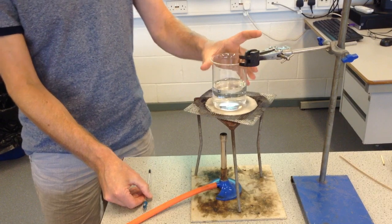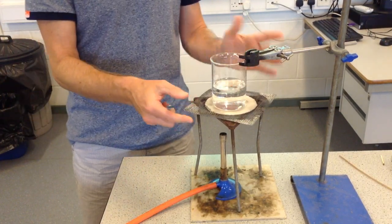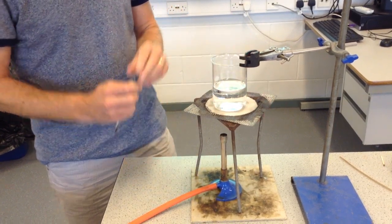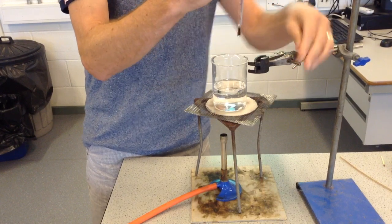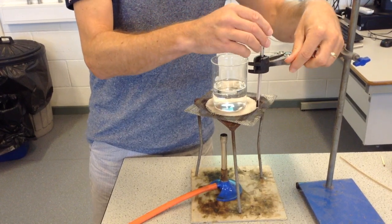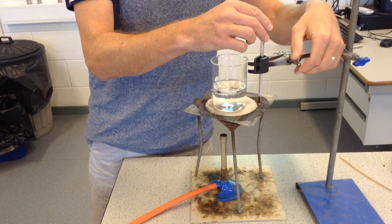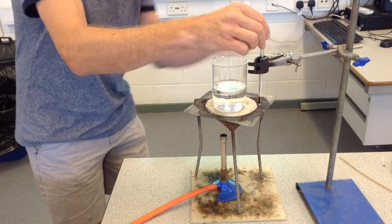The first thing to do is to put some water in a beaker — I'm using 150cm cubed — put it on top of the gauze, on top of the tripod, and make sure it's nice and centred over the safety mat. Now I've got to clamp my thermometer, and the trick here is to make sure that you clamp it tight enough so that it doesn't fall out.